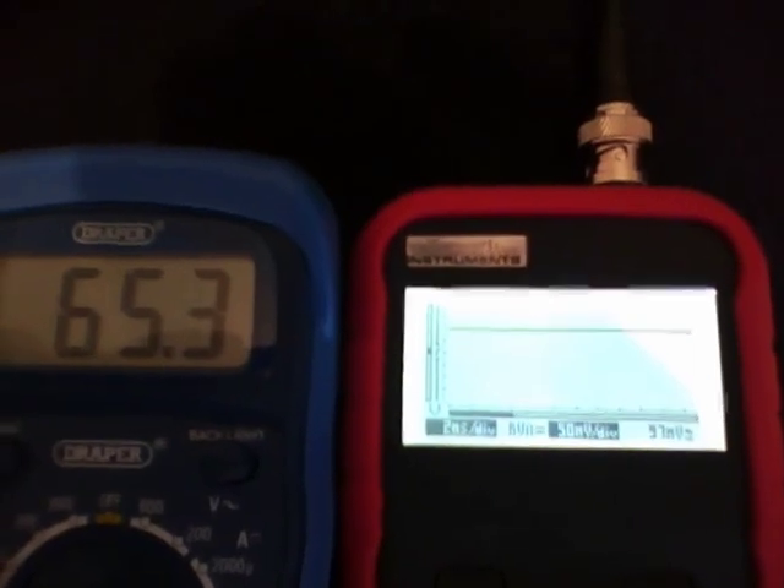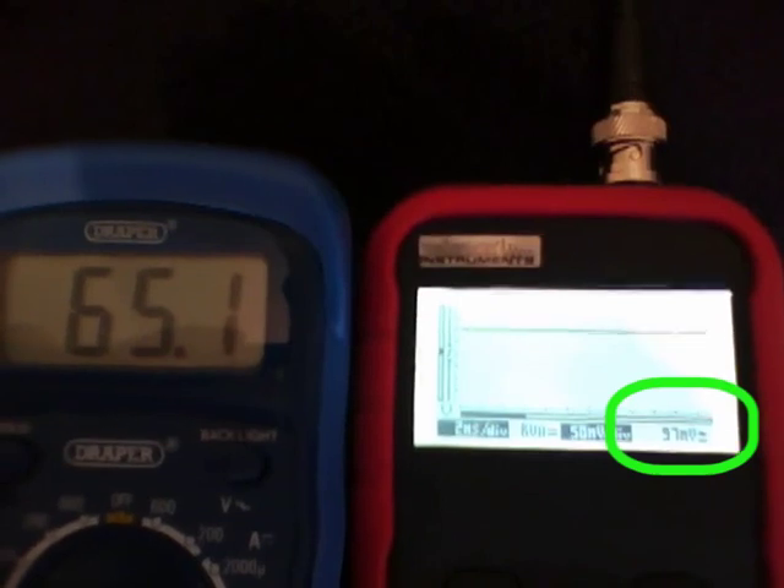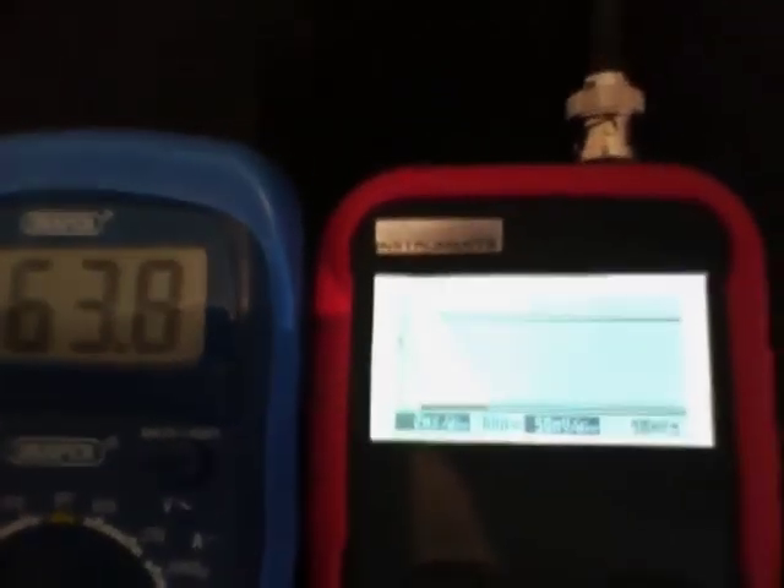Now if you look at the scope reading, you will see that the level reaches 97 millivolts and starts to slowly climb. Five minutes later, it is back up to 126 millivolts.